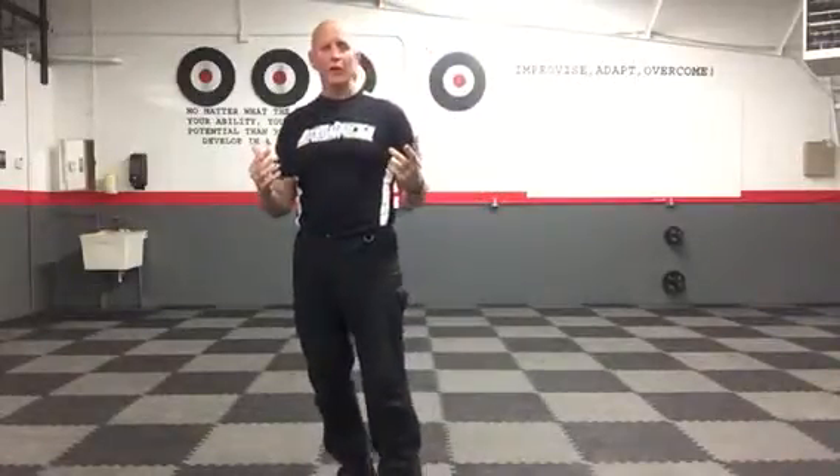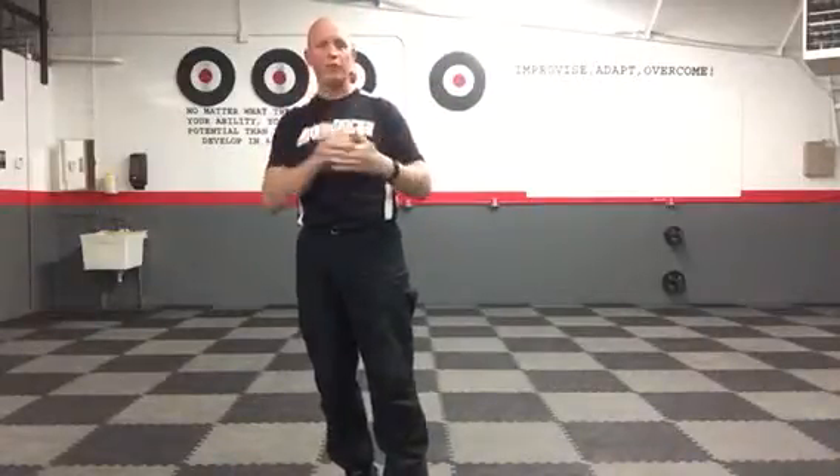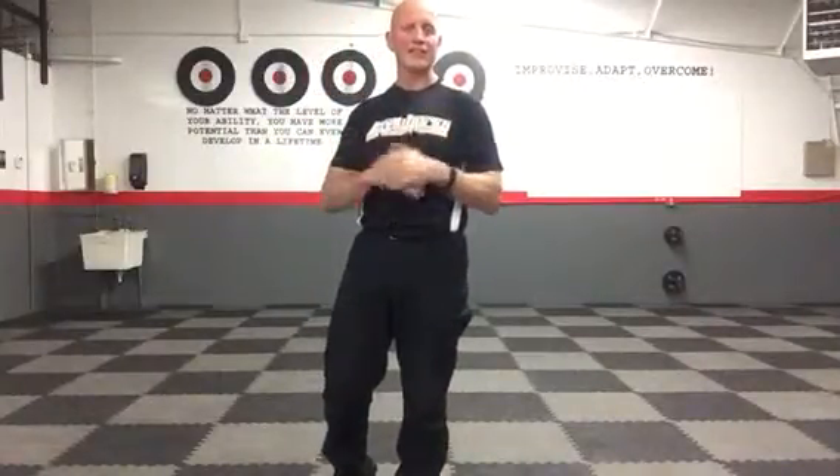We're going to flip back and forth between two exercises at a time. Your first two are going to be inchworms and squats. You're going to do a 45-second set of inchworms, then a 45-second set of squats, then repeat that sequence — inchworms, squats — three times total. Then move on to the next pair: push-ups and touch-and-jumps, back and forth. Your third section is the forearm plank and split jumps — same thing, 45 seconds each. The transition time between exercises is your rest.